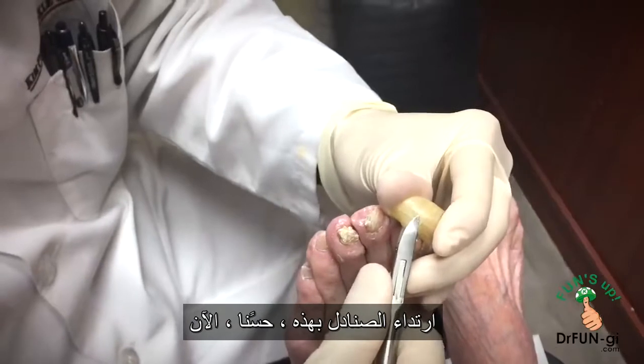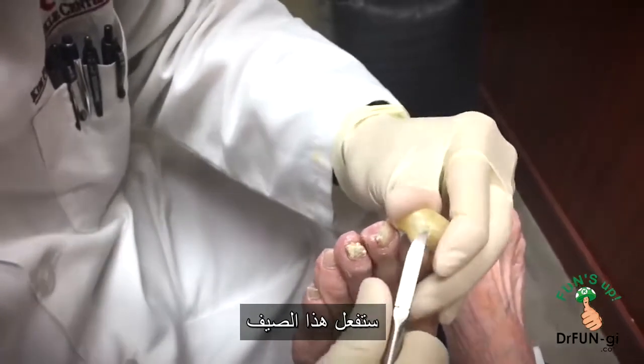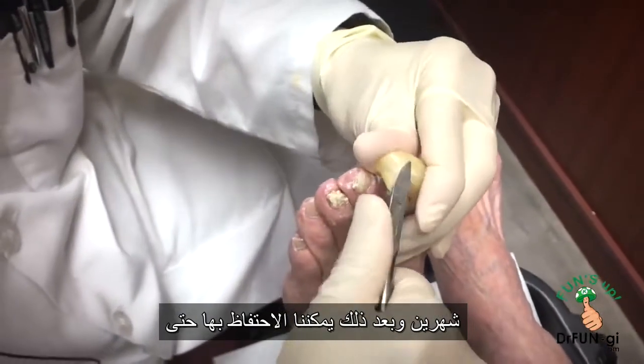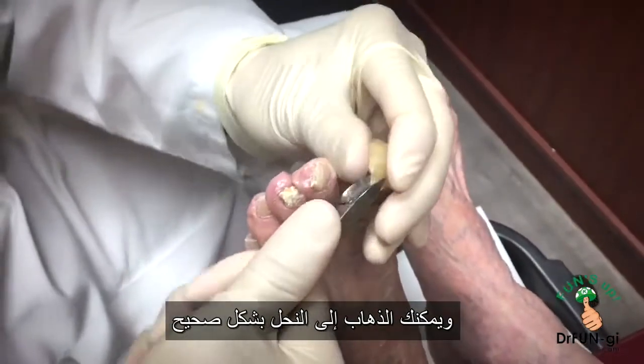You couldn't wear sandals with these, huh? No. Now you will this summer, right? Yeah. And I'll see you every couple of months and we can keep it down so that you'll be able to wear nice sandals and go to the beach.